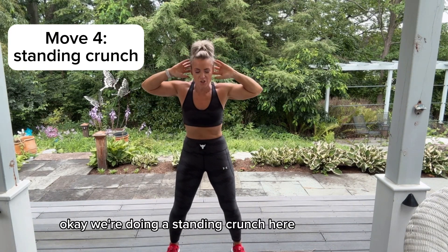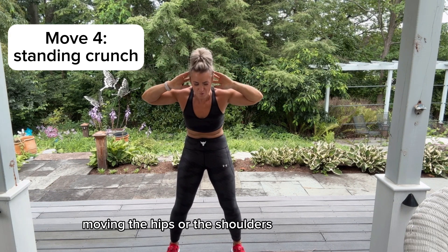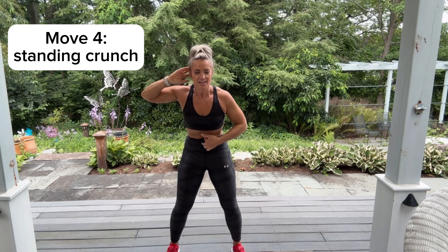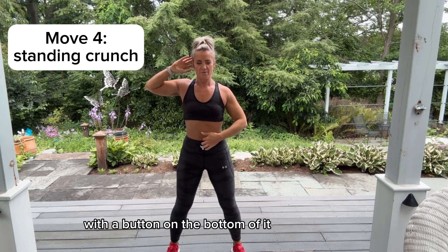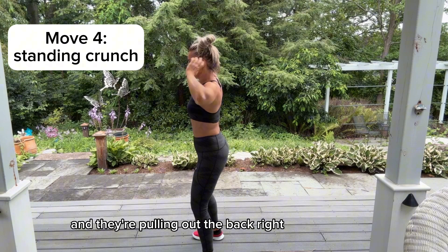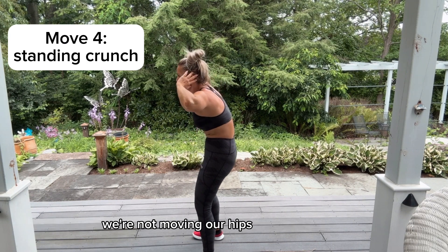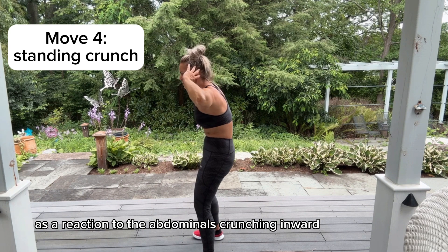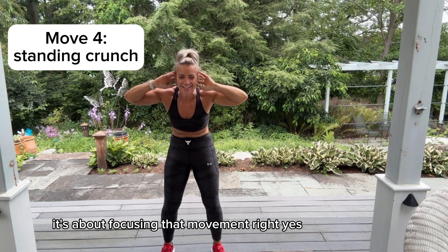Okay, we're doing a standing crunch here. I want you to focus on the belly button — imagine someone has a needle and thread with a button on the bottom of it, and they put it through the belly button and they're pulling it out the back. It's this part of the body that's moving. We're not moving our hips — our hips and shoulders are moving as a reaction to the abdominals just crunching inward. It's about focusing that movement right here.